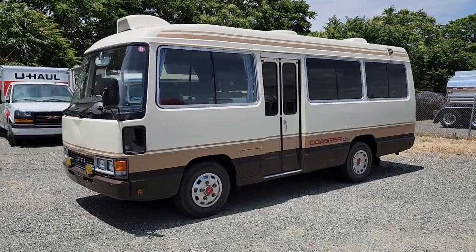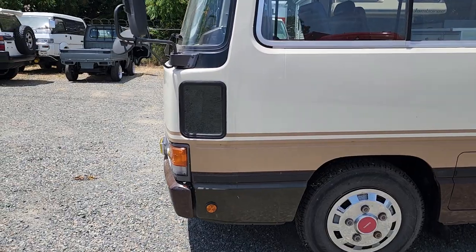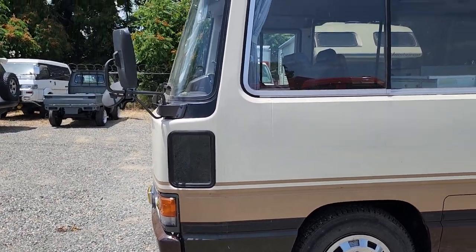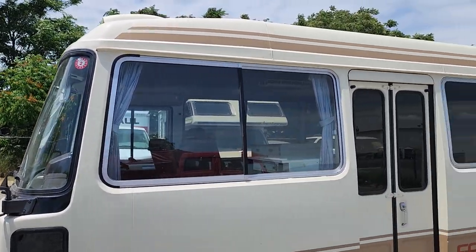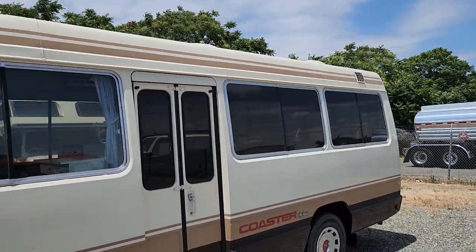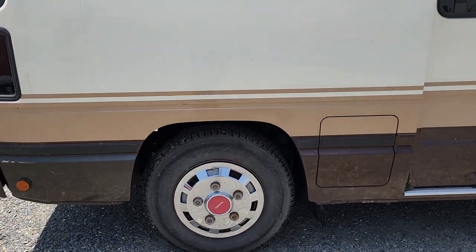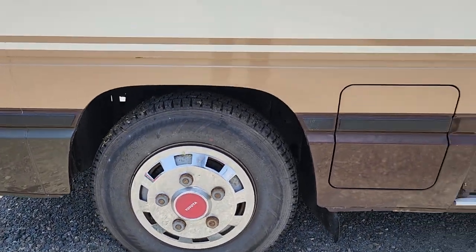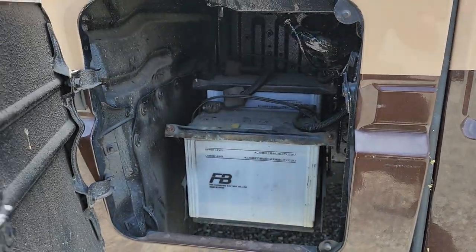Just to add on to the photos you've already seen. There's a neat little parking window that you can see through as the driver. Big glass all the way around, big windows with a little bit of tint in the rear. Got these original Toyota hubcaps, and there's your battery access panel.